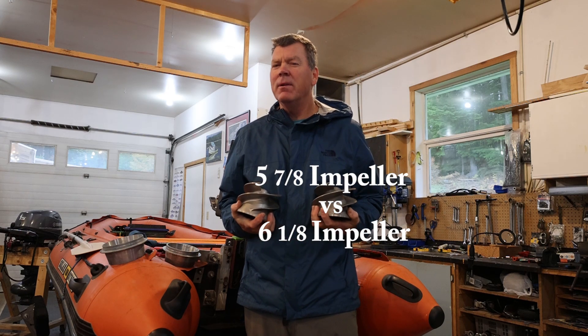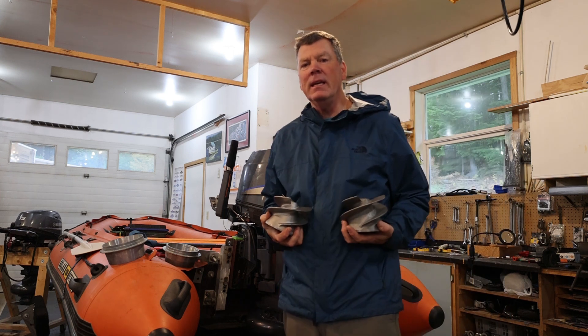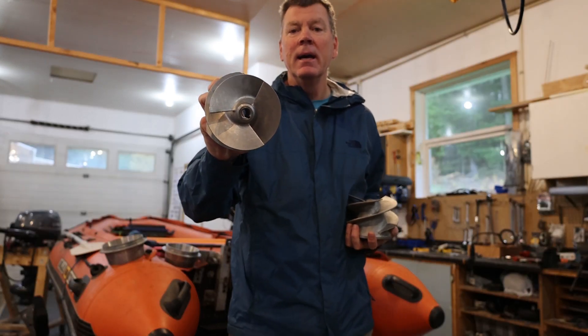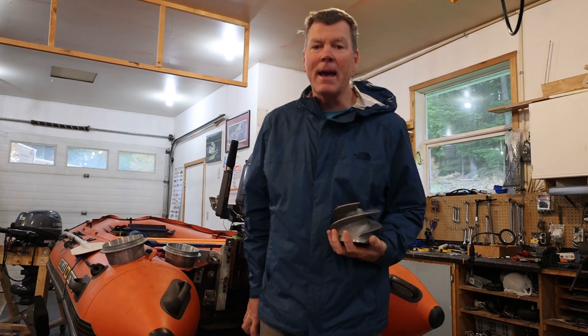In this video we're going to look at the impact of different impeller sizes on this Yamaha 30. This Yamaha 30 is a medium pump and we can actually put two different impellers on it. I've run the 5 and 7/8s, that's the stock impeller that comes with it, and more recently I've been using the 6 and 1/8 on a Yamaha 30.